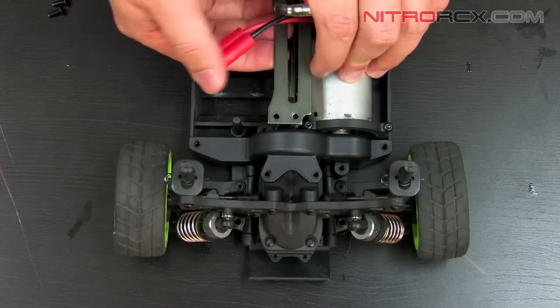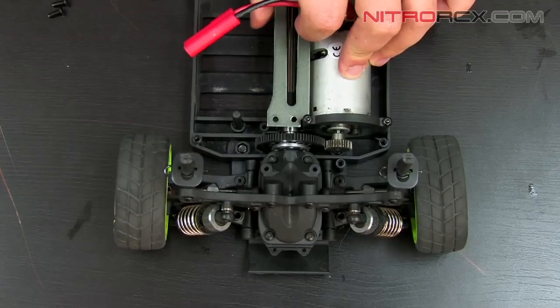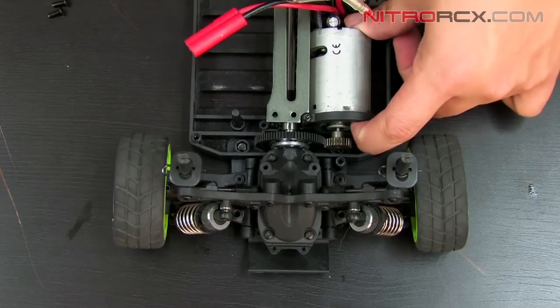Once you have those screws removed, you can take out this plastic covering, which will expose your motor.